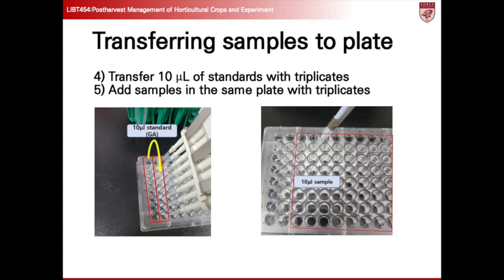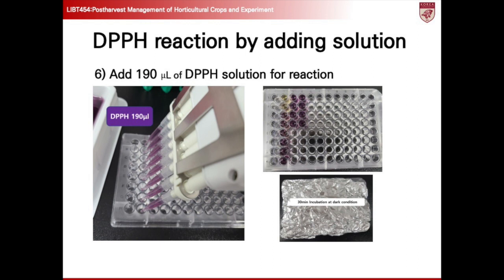Pipette 10 microliters of the standard solution and add it to the second column of the microplate using a multi-channel pipette. Then, pipette 10 microliters of each sample into separate wells, ensuring to include multiple replicates as needed for robust analysis. For each sample, add three replicates side-by-side to ensure consistency and reliability in the results. Add 190 microliters of DPPH solution to each well of the microplate containing the standard and sample solutions, ensuring that each well has an equal volume of DPPH solution for consistent reaction conditions.